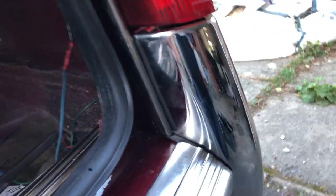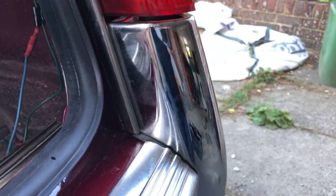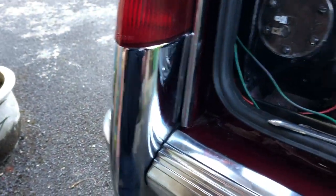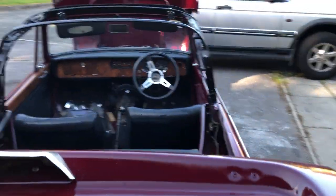We managed to find two rear overriders — they were new old stock, actually. A guy phoned me up and said he had these, so I bought them off him. They weren't cheap, but they're beautiful. It's going to make a very nice car.